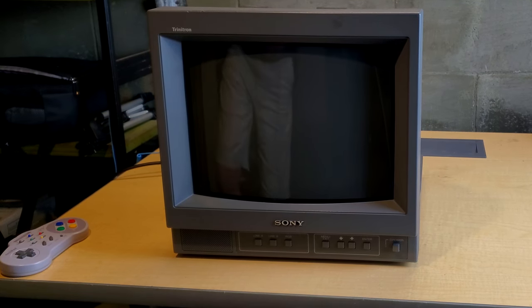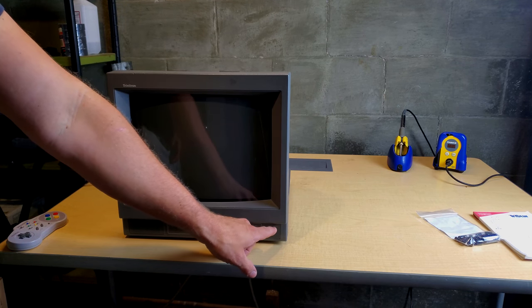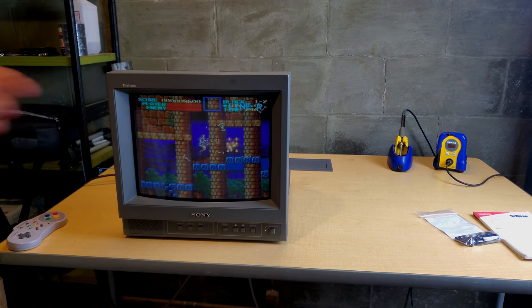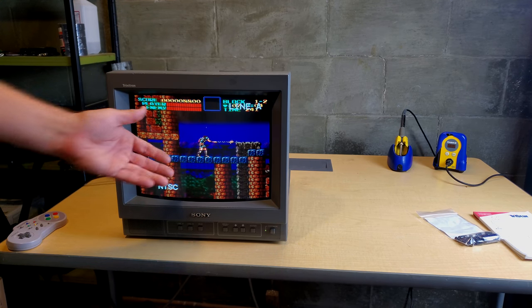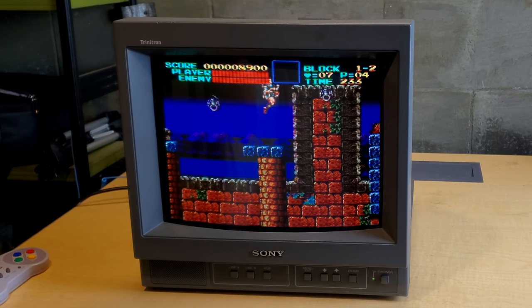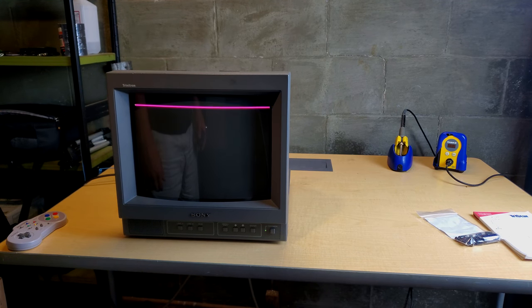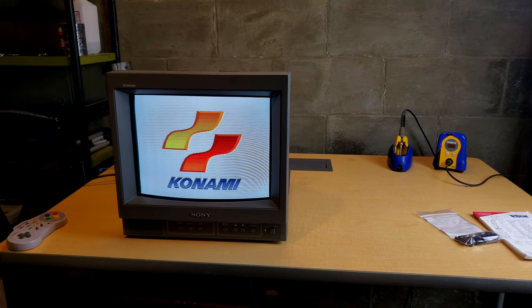Alright everybody, we're here doing a test — this is the first time we're going to run this. Let's power it on and see what happens after all the cap work. It's always pretty nerve-wracking every time you turn these on for the very first time after doing heavy work to them. And this is using S-Video and looks really, really nice. Everything appears to be working fine. We'll let it run for a little bit — it obviously needs some adjustment — and then we'll come back and show you what it looks like when it's finished.